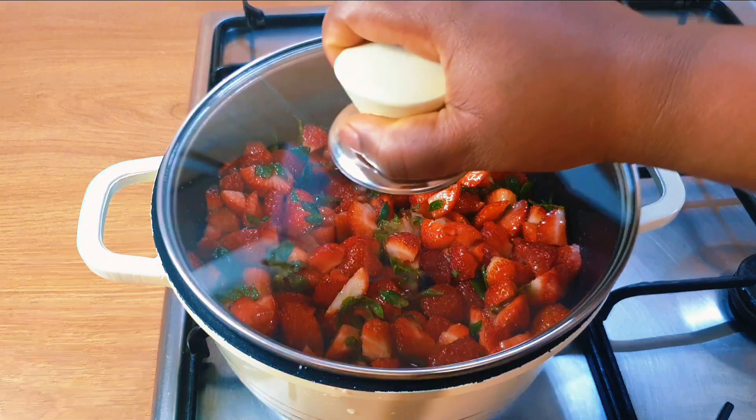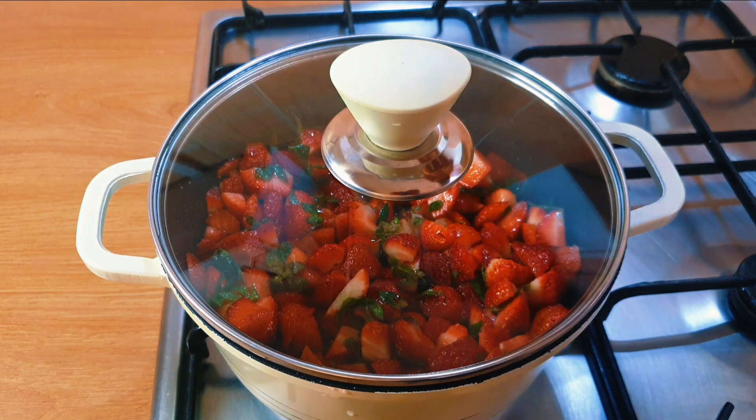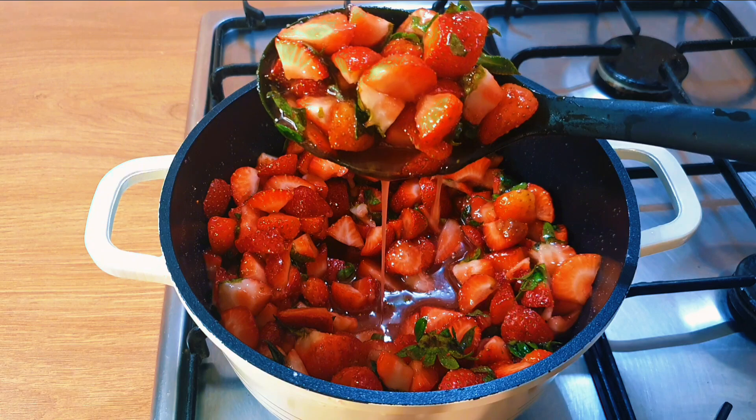After stirring, I'll cover it and give it three to four minutes without turning the gas on. It's still just the strawberry and the sugar. Can you see the liquid? That is from the strawberry — look at that.